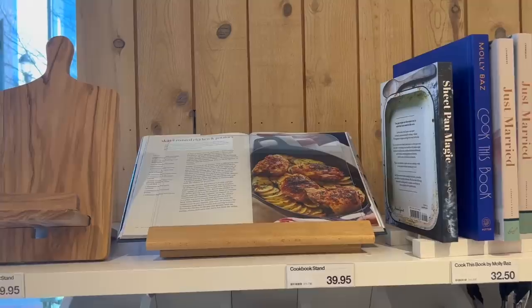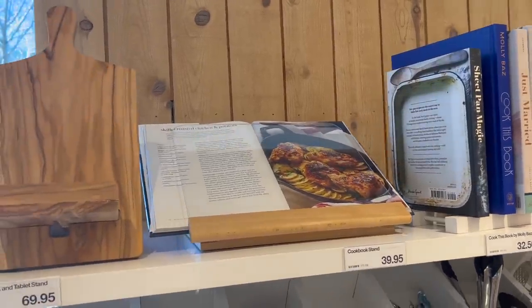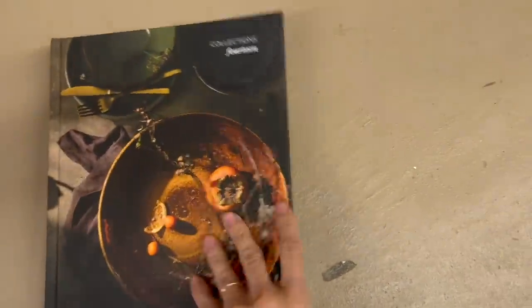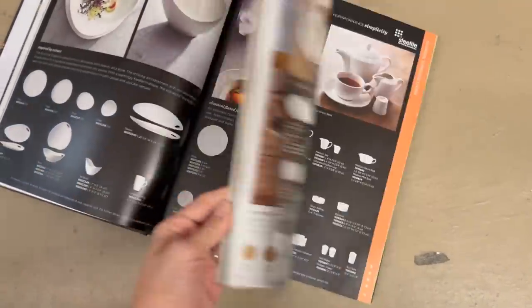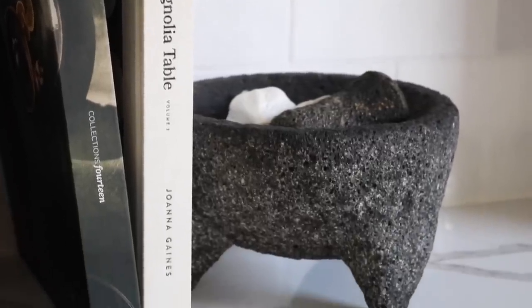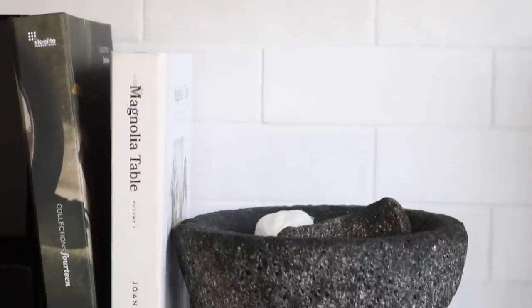Another thing I notice a lot every time I'm in Crate and Barrel are cookbooks, and right now it's grilling season so they have a lot of nice grill cookbooks — but they're $32. I'd much rather spend less at the thrift store. I found this beautiful cookbook for just $2 at the Hartville Thrift Shop. I love the cover, the imagery inside is beautiful, it's more about plating than cooking, but it fits in my kitchen space so well and was so affordable.